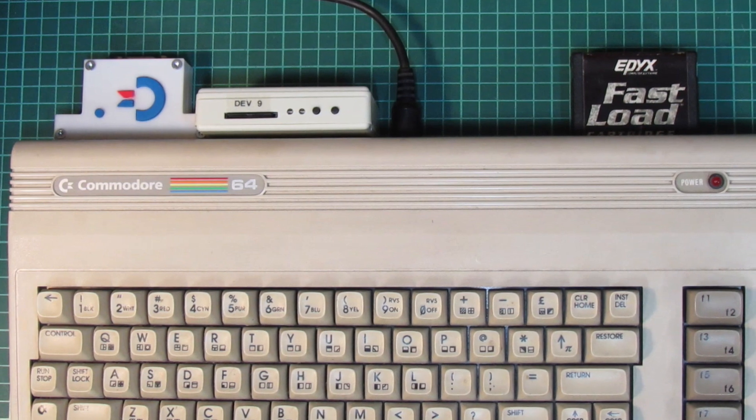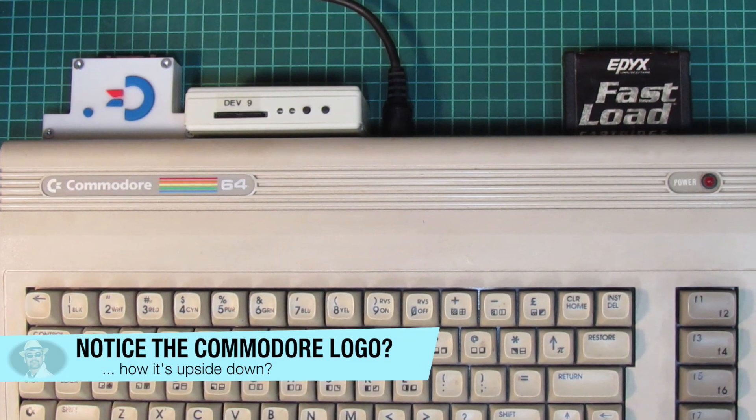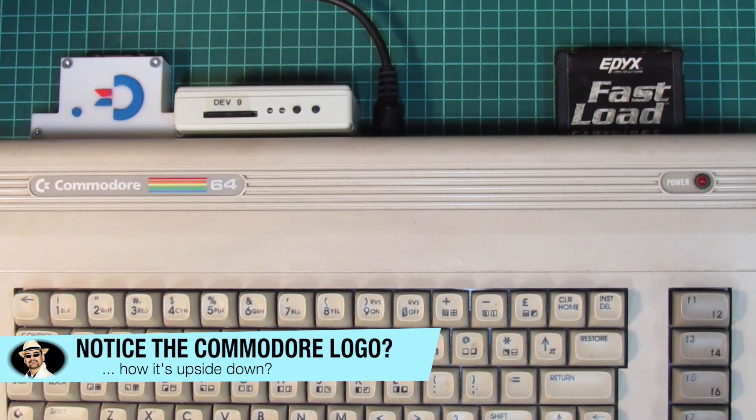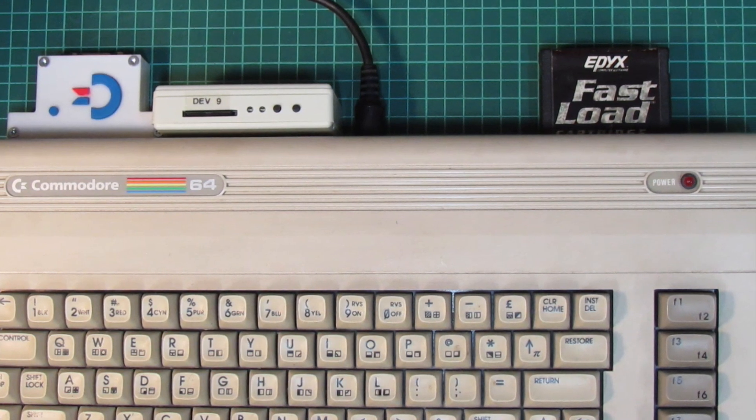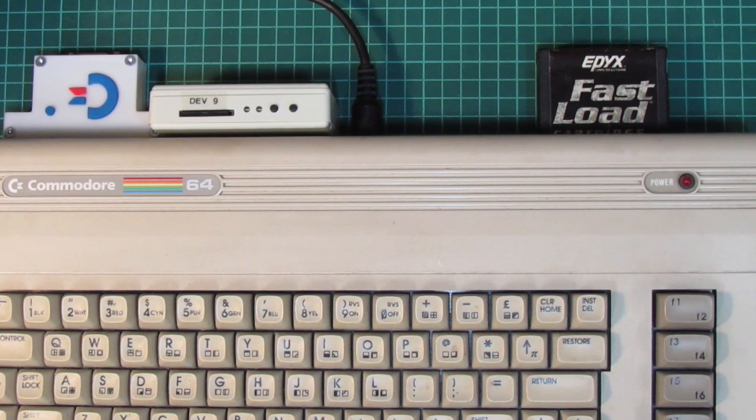But for the serial terminal, 9600 is plenty, so I'm going with the user port variant. That's also because I didn't want to block the expansion port for using the Epyx FastLoad cartridge in parallel.